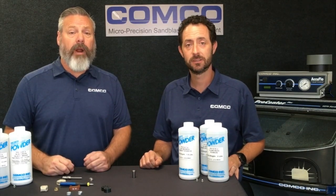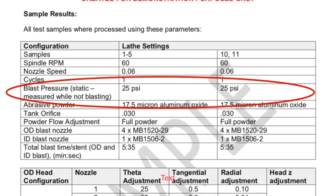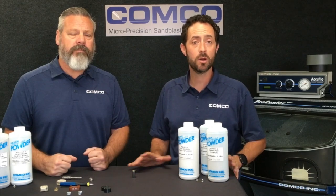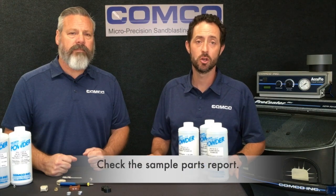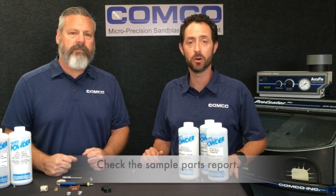If you're not sure where to start, and you had Comco process samples, look at our sample parts report. Where possible, we try to run samples at a range of pressures so that we can recommend the optimal setting for your specific deburring application.